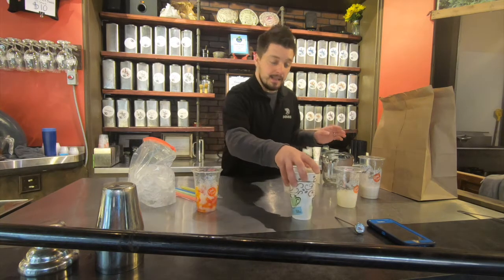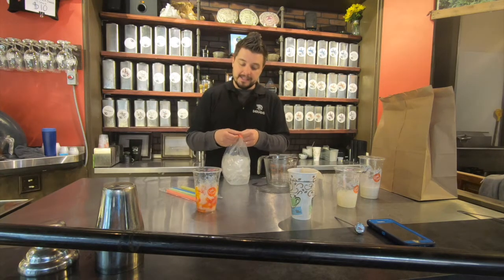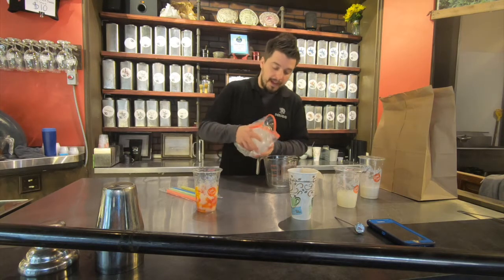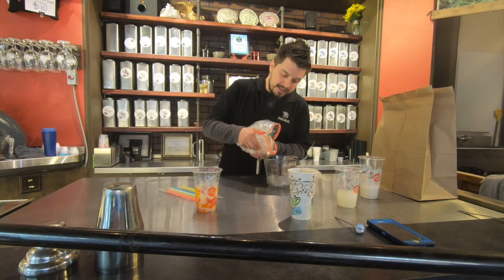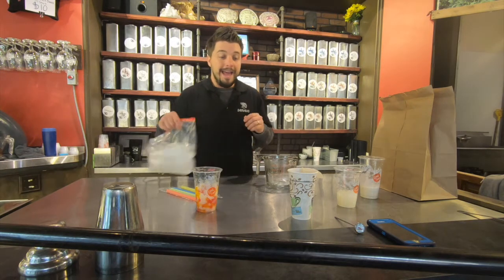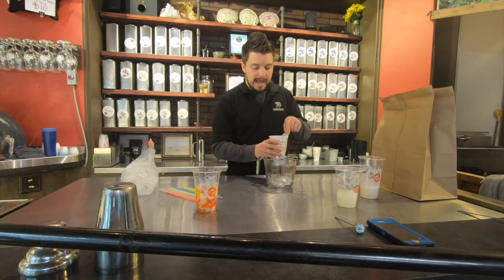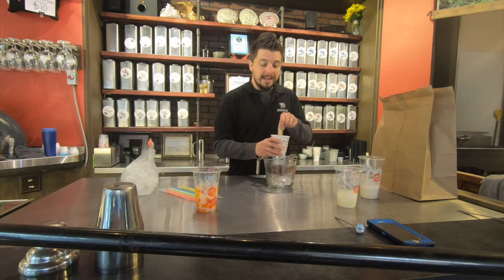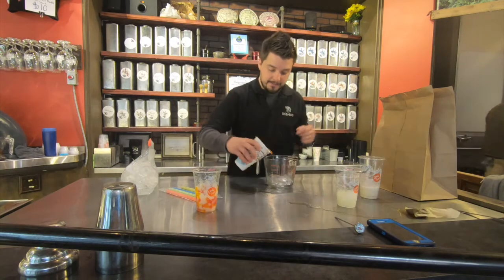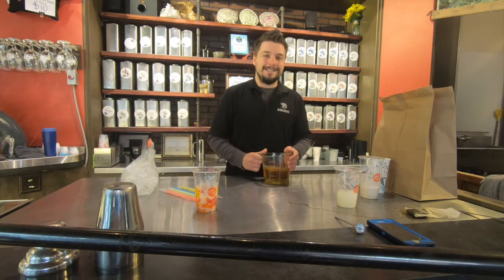At the end of the six-minute infusion time, take a little bit of ice out of the ice bag and put it into your microwave-safe container — just a cup or less. Then transfer your hot black tea out of the glass back into the microwave-safe container with your ice in it. Now you have a beautiful iced black tea.